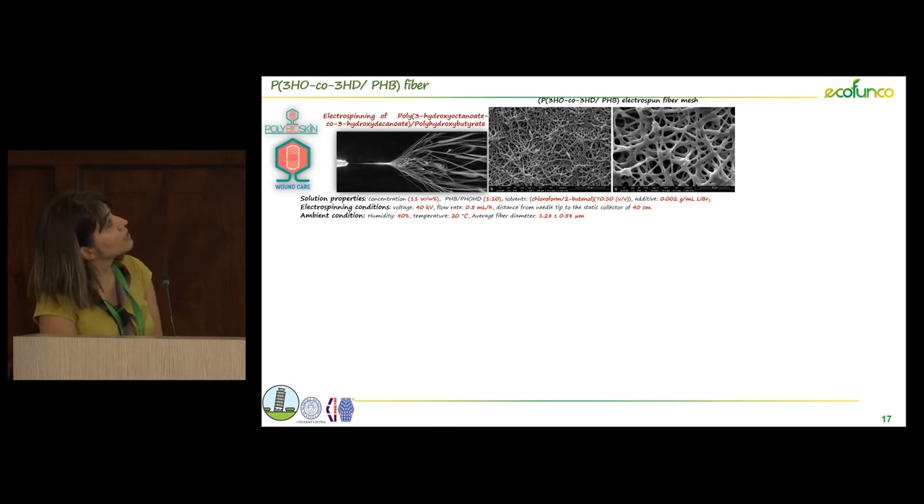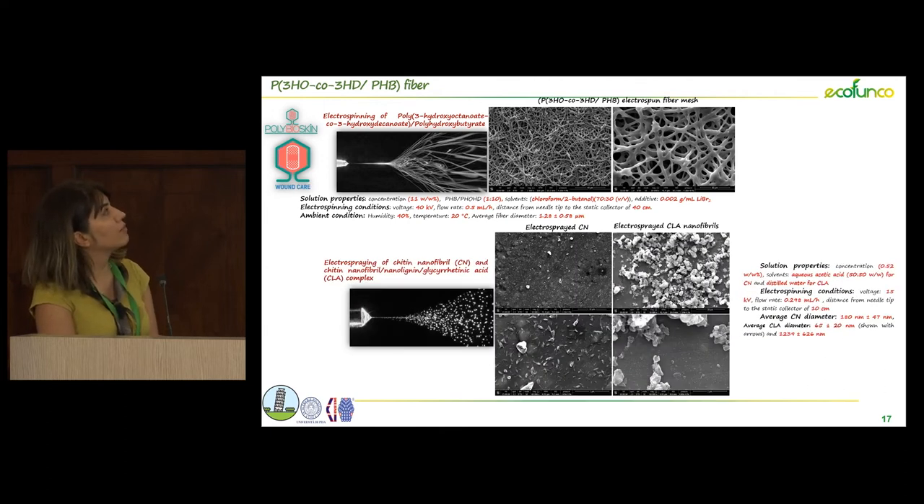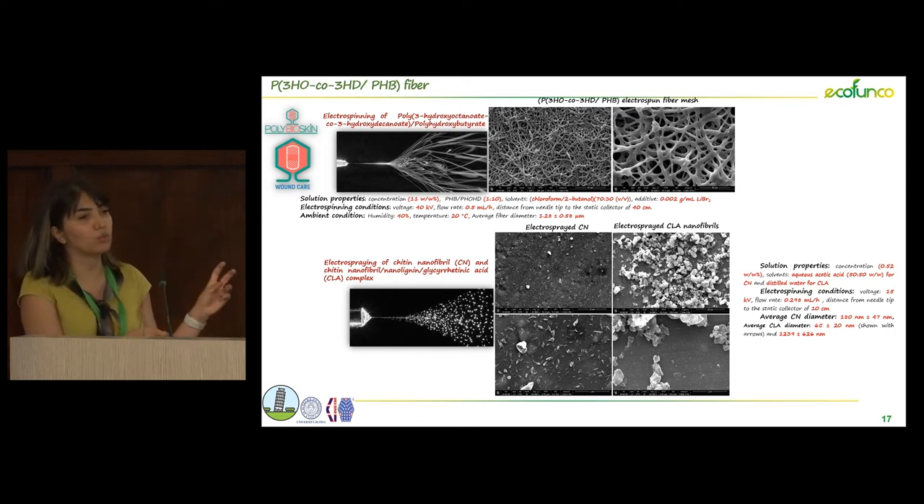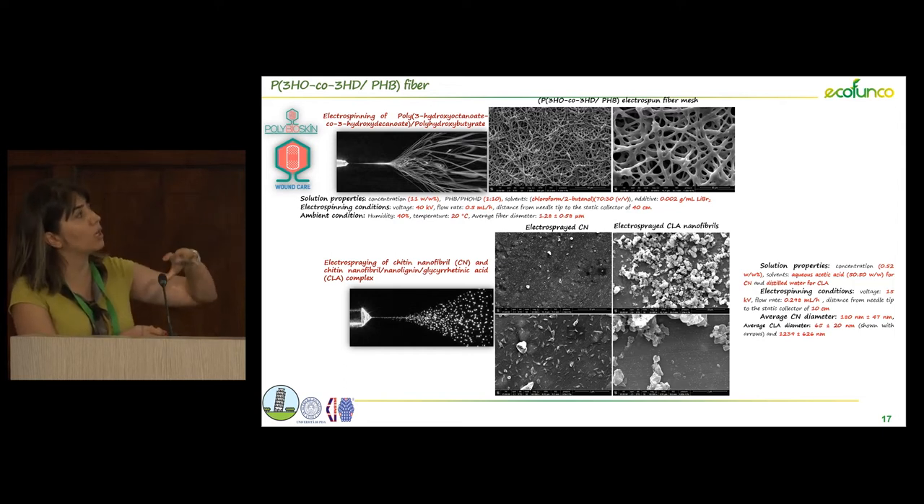Here you can see the PHA fibers we produced with the electrospray system. We tried to deposit chitin nanofibril and also, due to the polarity of chitin and lignin, it is possible to form a complex of chitin and lignin and also include some additives in such a complex. We also tried to electrospray such complexes to compare results. With pure chitin nanofibrils we had smaller size and better distribution, while using these complexes we had some aggregation and two different populations of particles — a bigger one and a smaller one.